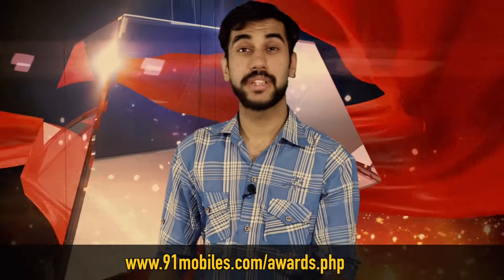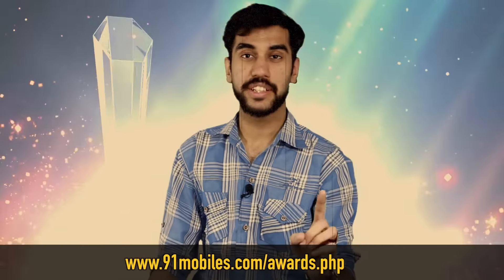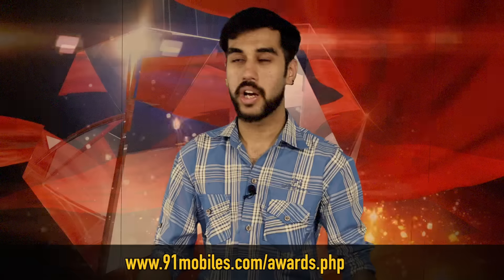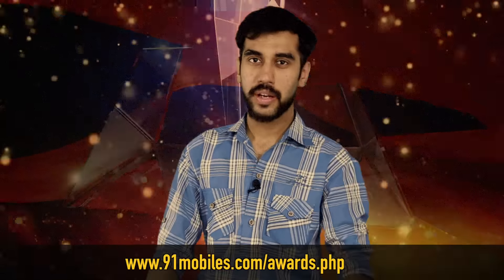Before I tell you about the Zuk Edge, here is something you must know. We at Narivan Mobiles are conducting our Annual Smartphone of the Year Awards, where you get to pick and vote for your favourite smartphone and crown it with the title Phone of the Year. When you vote, you also get a chance to win cool goodies. All the information is in the link below — do vote and I hope you win.